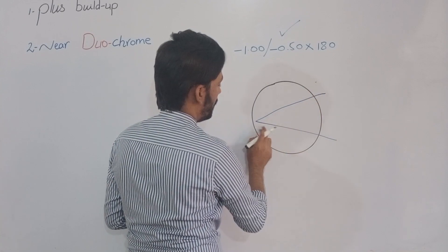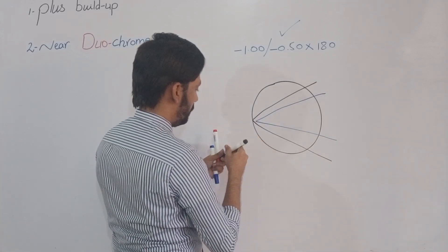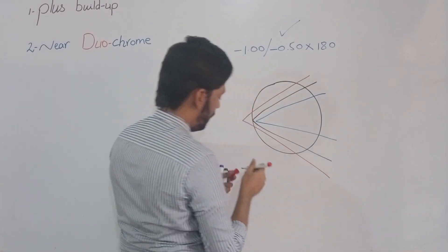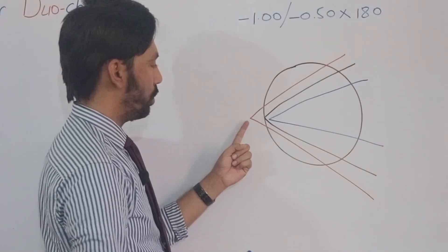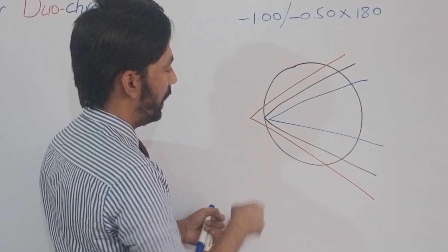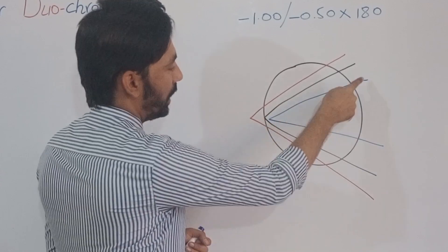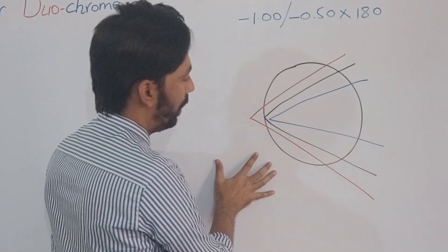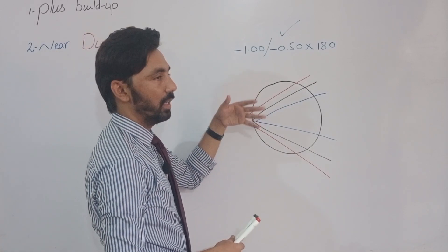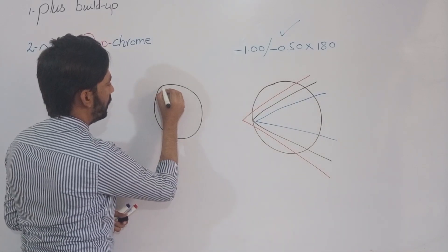The green color focuses in front of the retina, the yellow color is on the retina, and the red color is behind the retina — this is due to differences in wavelength. Red has a longer wavelength so it falls behind the retina; yellow falls on the sensitive layer of the retina; and green falls in front of the retina. This is the normal condition.